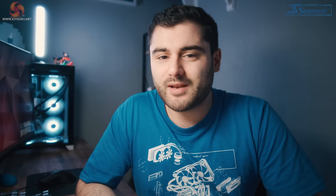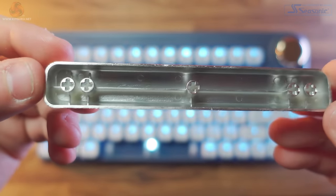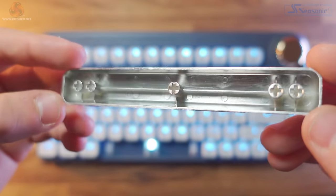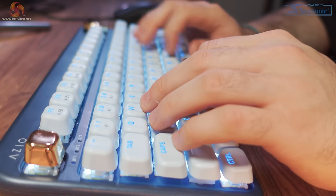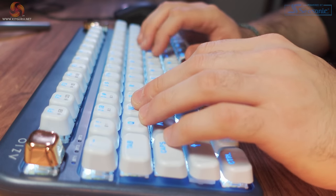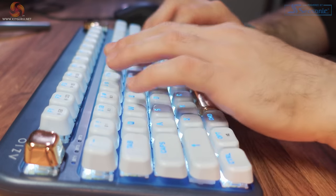The spacebar also has a bit of a rough finish underneath — I know you probably won't ever see this unless you take the keycap off, but again I'd like to see a nicer finish for the price. When powered on, the LED backlighting for the keys shines brightly and the legends are extremely clear. I'm quite a sucker for good backlighting, so I really appreciate this design.